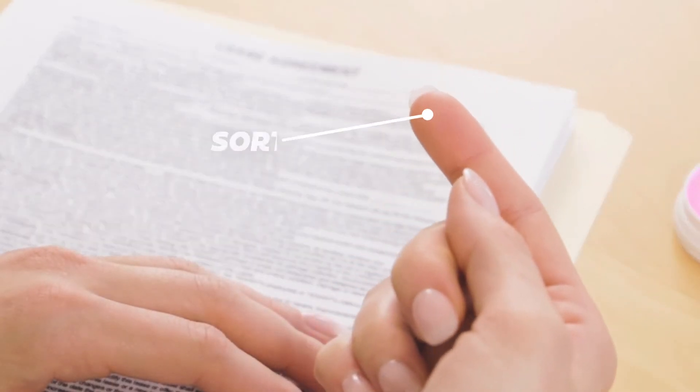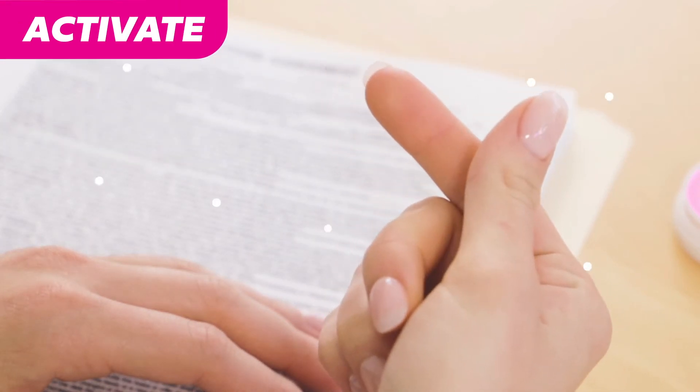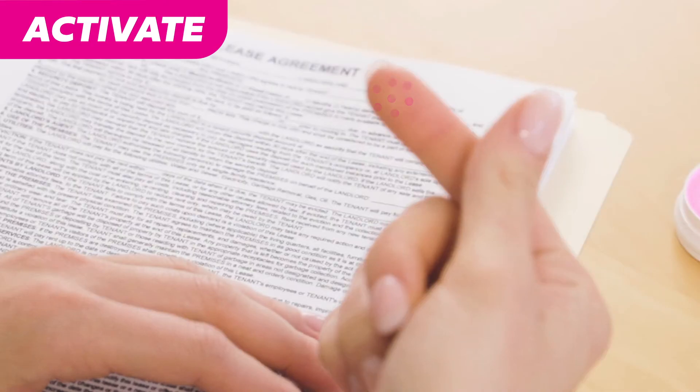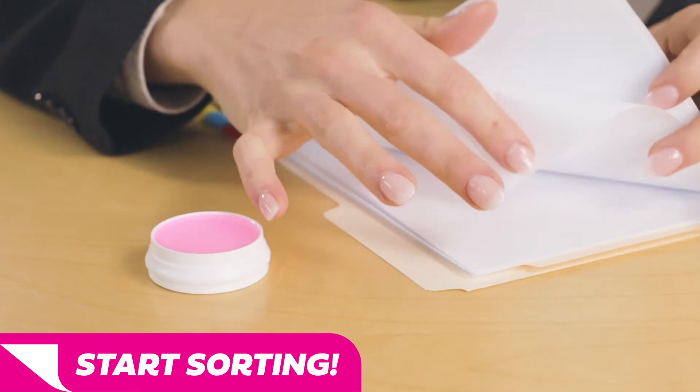Once SortQuick is applied to the fingertip, simply rub the fingers together to allow the product to soak in. The hygroscopic properties attract moisture from the air and add it to your fingertips. Once activated, you can begin sorting.